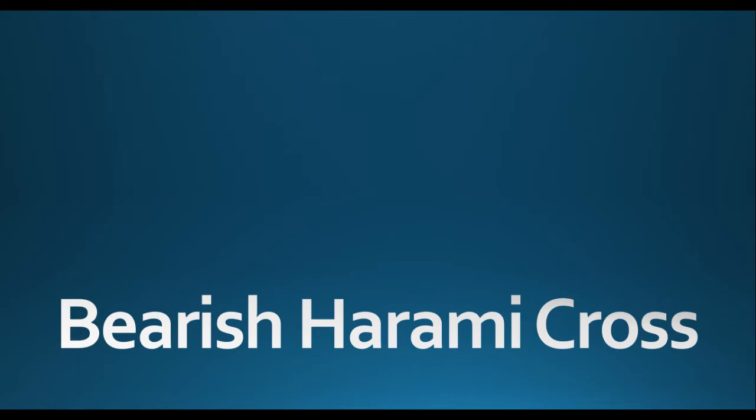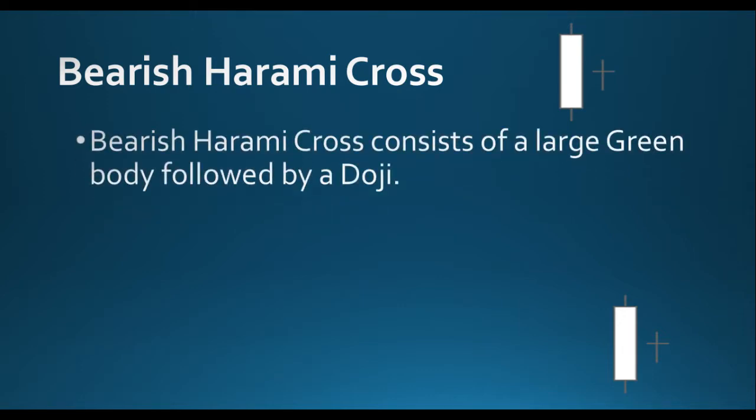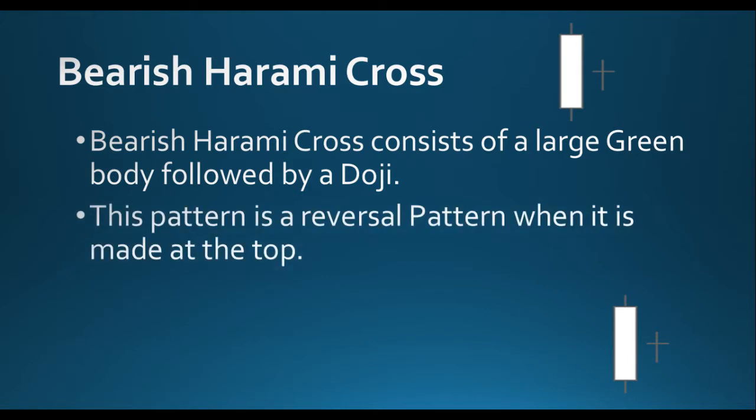Bearish Harami Cross is also an important pattern. A bearish harami cross consists of a large green body followed by a doji. This pattern is a reversal pattern when it is made at the top — at the top it means a like death warrant of the trend.